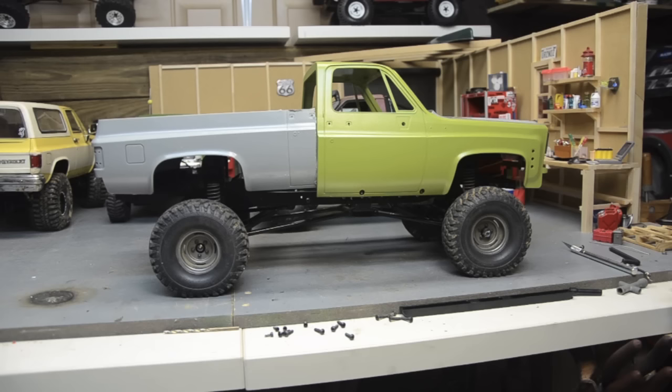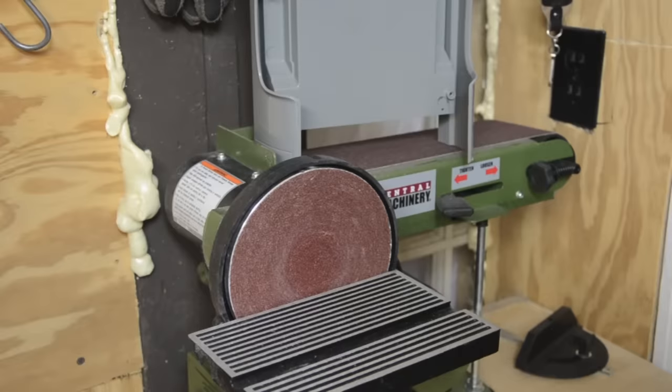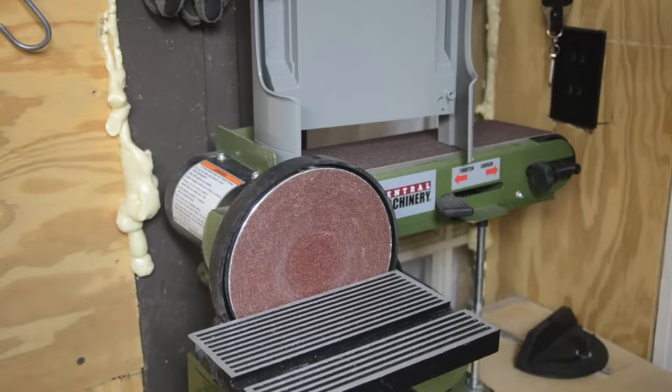I know some of you are going to say it's not a short bed and it's probably not quite a long bed either, but I don't really care — it fits the wheelbase I have and fits the chassis perfectly. It looks more like a long bed to me. It's kind of hard to tell with the door edge still in it, but once we get that smoothed out and get some paint on it I think it'll look like a pretty good long-bed body.